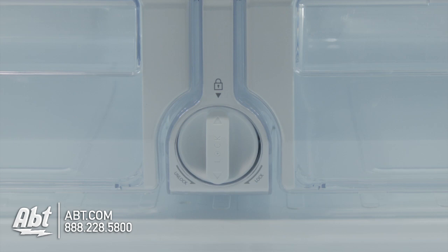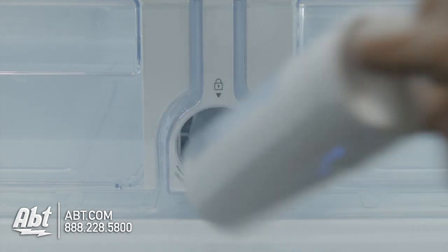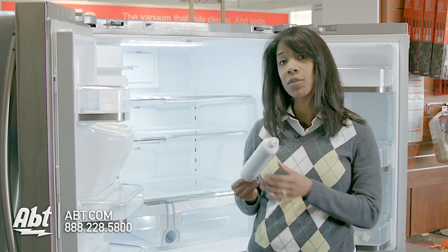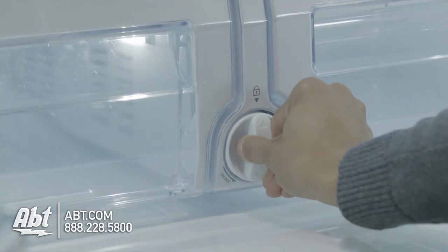All you do is twist it to the left and pull. That's it — it's that simple. And it's just as simple to put it back. Line up the arrows and turn to the right.